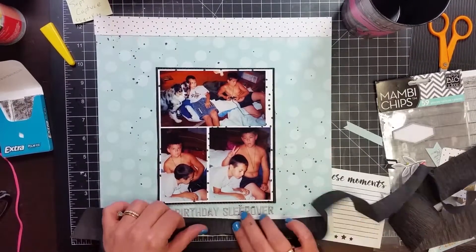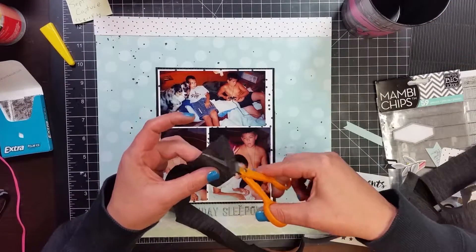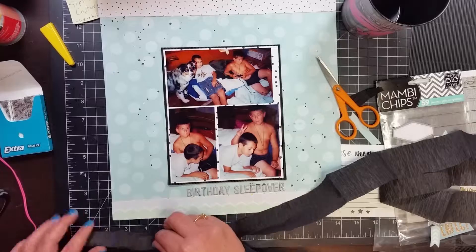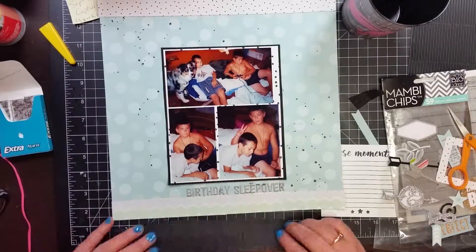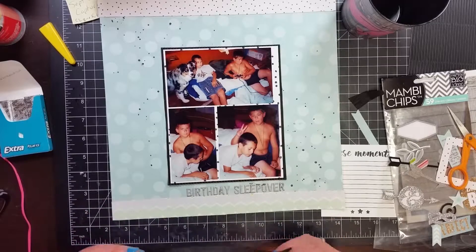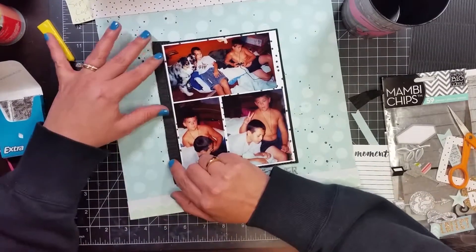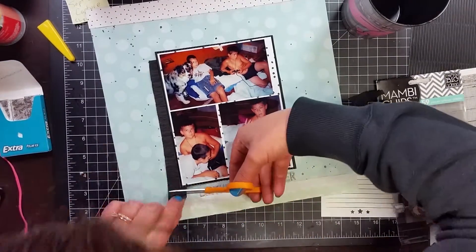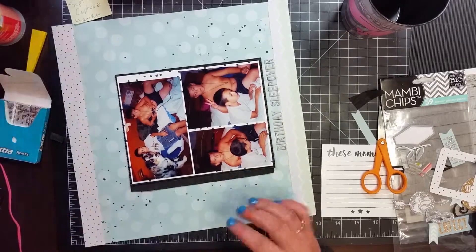I get out the crepe paper, fold it in half, and I end up tucking it under the left side of that photo mat. I don't think I've ever used crepe paper on a layout — this is the first time. I guess that's a good thing about kits: you get things that you normally wouldn't try to use, which is kind of neat.